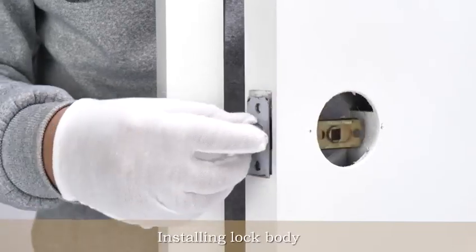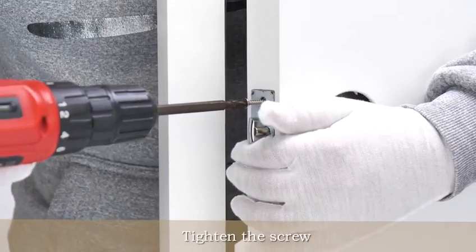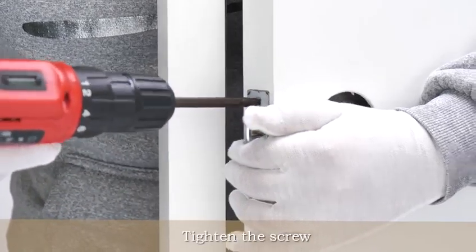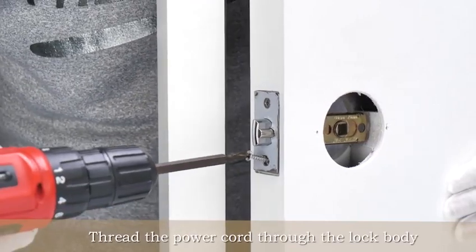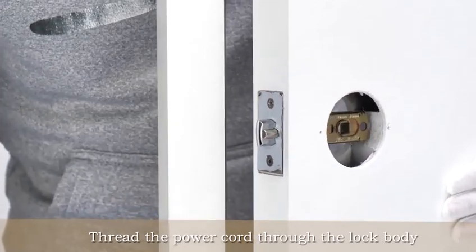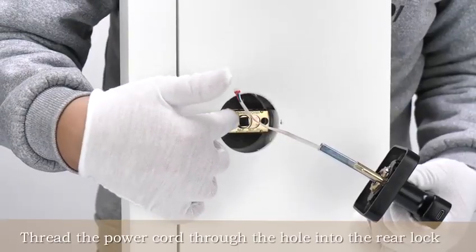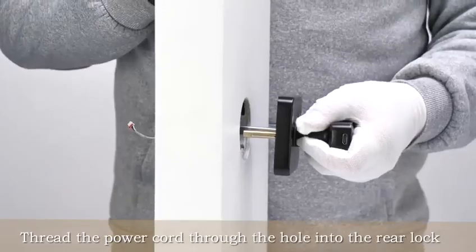Installing lock body. Tighten the square. Thread the power cord through the lock body into the front.